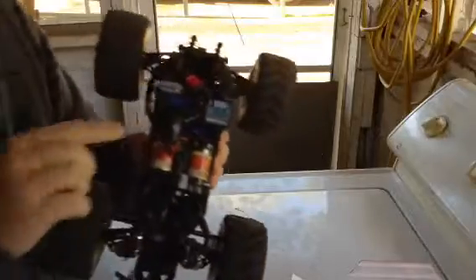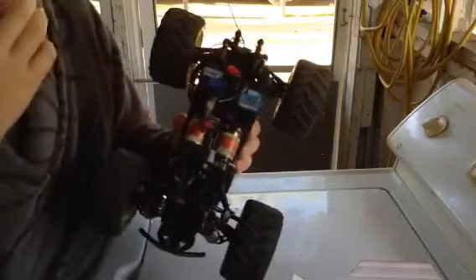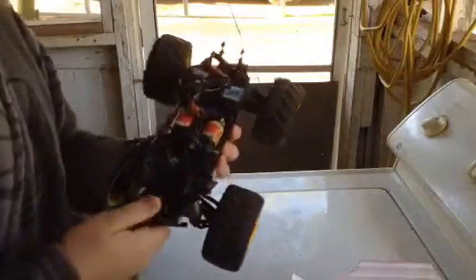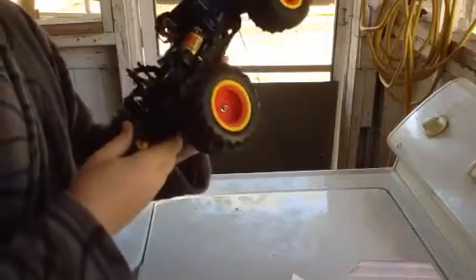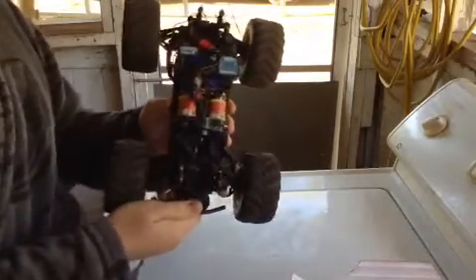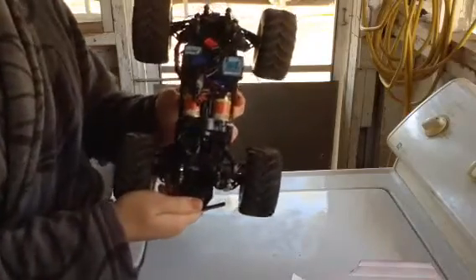I don't remember in my last video if I had my second motor hooked up or not. But I did a little bit of electrical tape on my wires to get them all out of the way, because they were always hanging over my motors and getting real hot. I just recently hooked up two 370 motors — two 370 motors makes it go probably 10–15 miles faster.